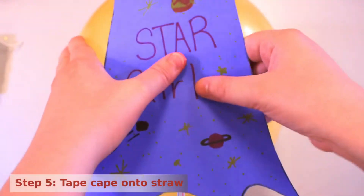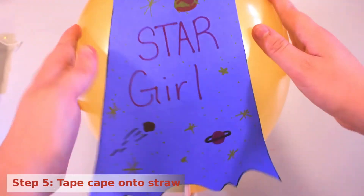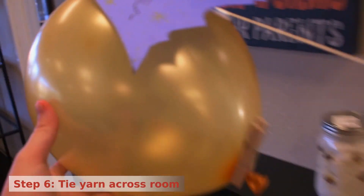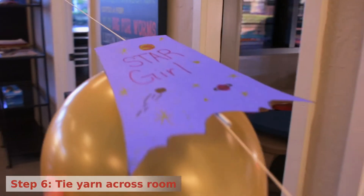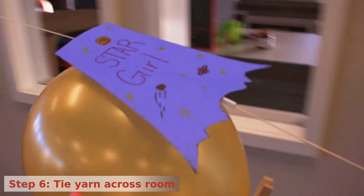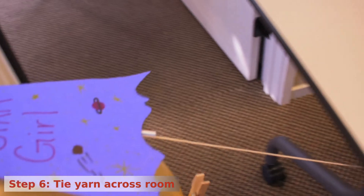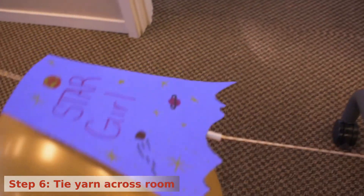Tape your superhero cape to the straw. The wavy bottom should be towards the opening of the balloon. Tie one end of the yarn to something solid on one side of your room. Now, run the yarn through the straw on your balloon rocket, bottom to top, and then tie the other end of the yarn to a higher spot across the room.